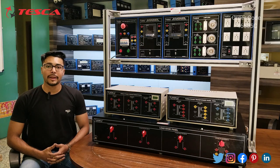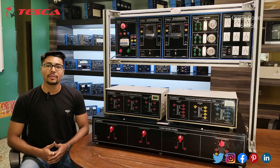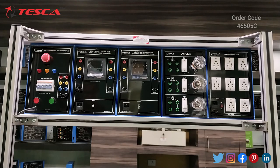Hello everyone, welcome to Teska Technologies Private Limited. My name is Ashim Dutta and today we are going to discuss about the transformer trainer, order code 46505C. In this video we are going to discuss about the working of this trainer.